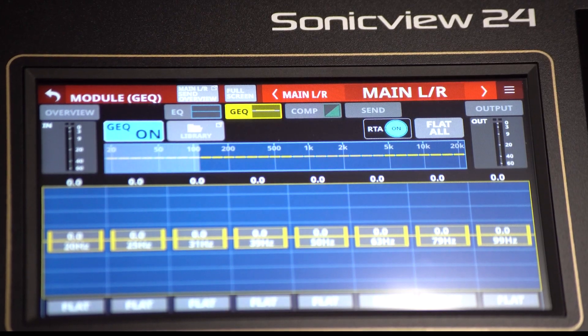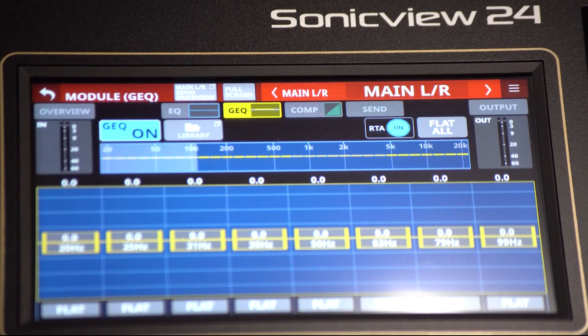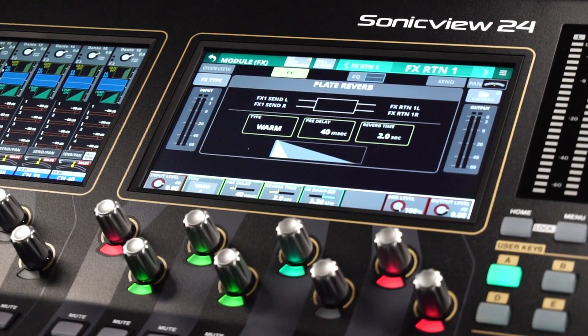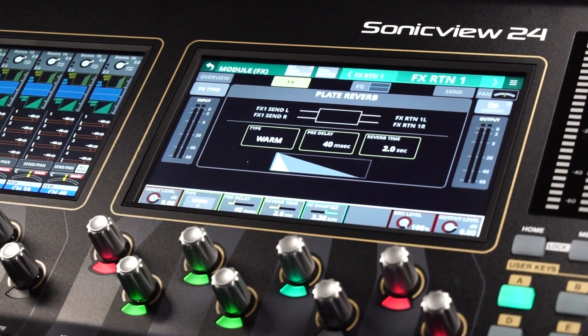Perfectly sculpts sound for any situation with a 31-band graphic EQ on every output bus, plus the main left-right bus. With four effects engines, four effects send buses, and four effects return modules, any production can sound large-scale with unique effects on instrument groups.